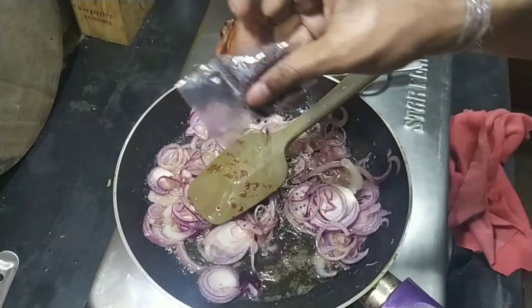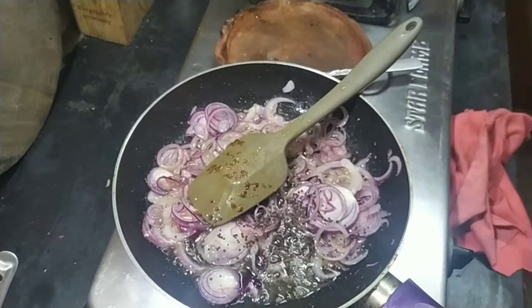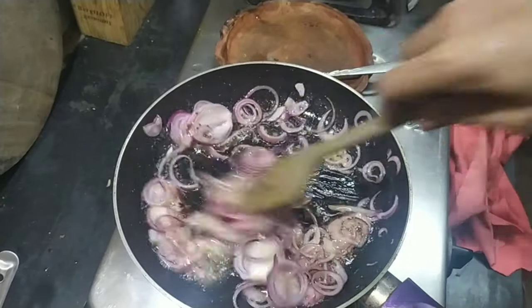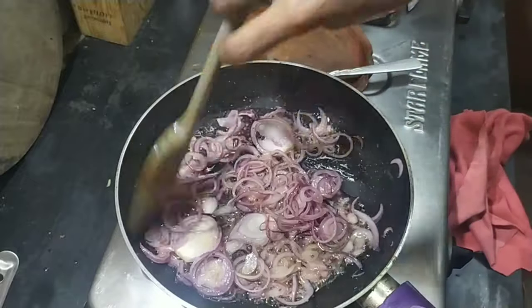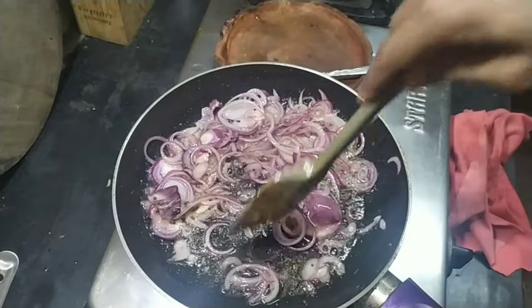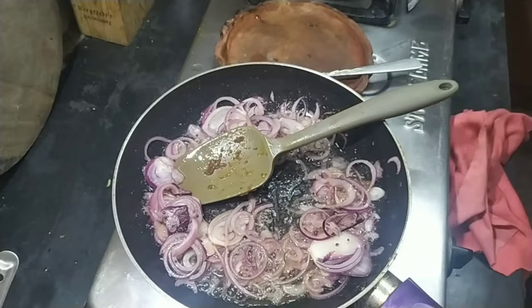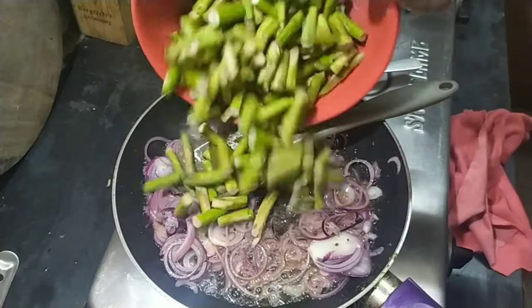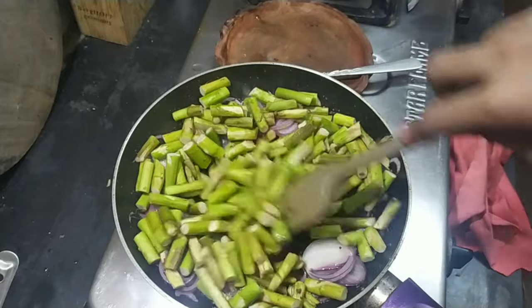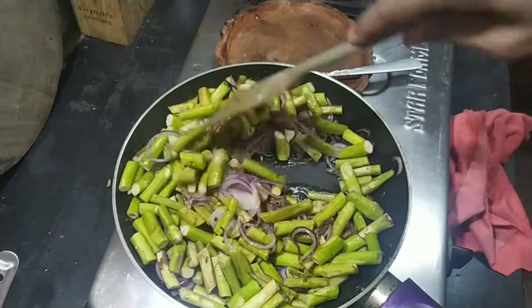Add one tablespoon of mustard seeds. I am using the black mustard. Once the onion starts to change colour and become translucent, add the Tado. I have cut, washed and peeled the Tado yesterday and put it in the fridge. Add that to the pan.